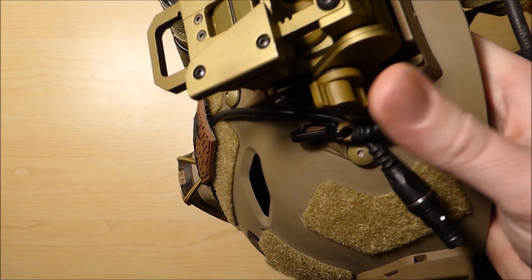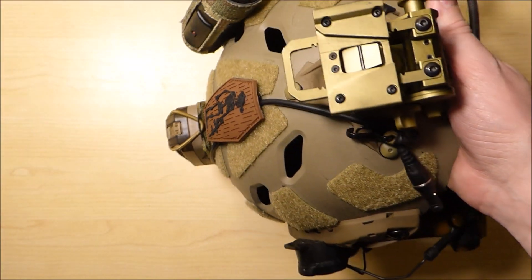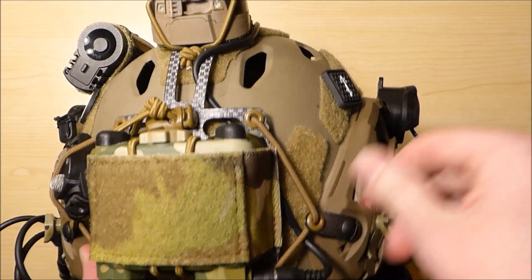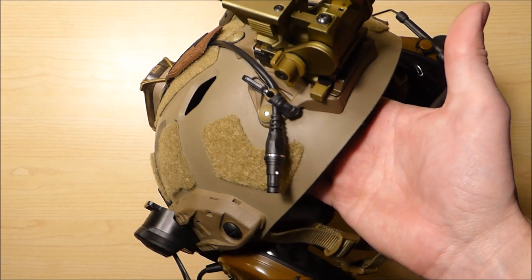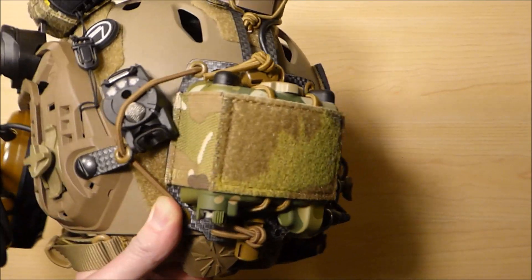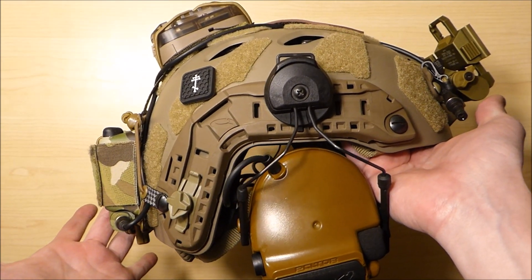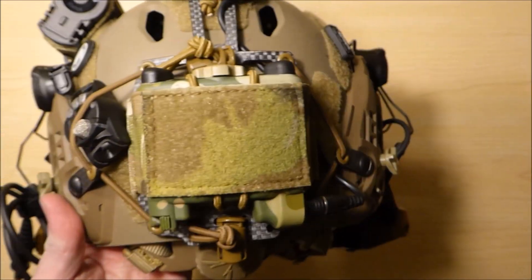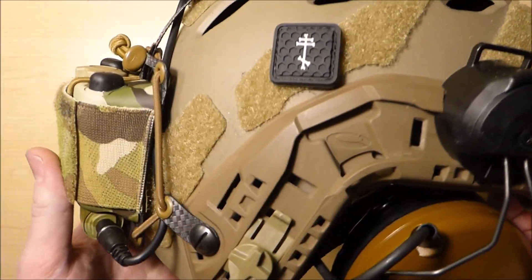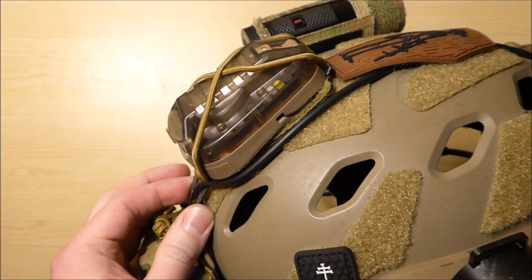I have the cord secured up at the front. This is a dummy cord so I don't really have anything to plug into, but this replica battery pack did include a cord, so I thought I'd demonstrate a routing method you could use with the Ferro Concepts battery retention system. All my stuff is dummy replica so I don't have real NODs or anything, but hopefully this gives you guys an idea of what this system looks like. It's a pretty cool design — adds versatility to your helmet with a more secure mounting method for the battery pack and ties in retention for your strobe as well.